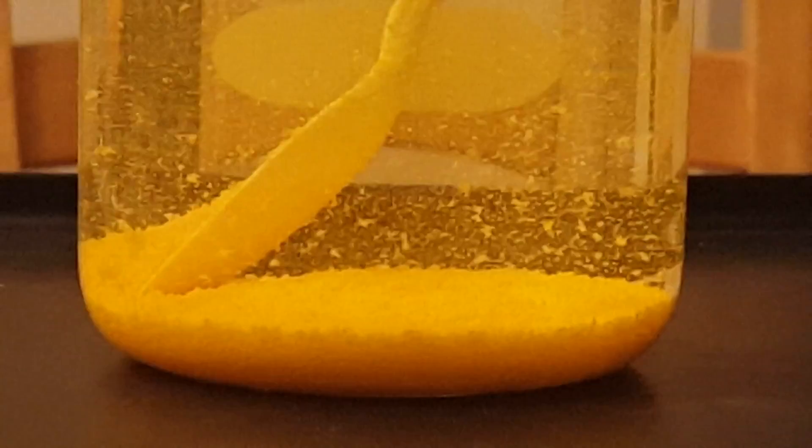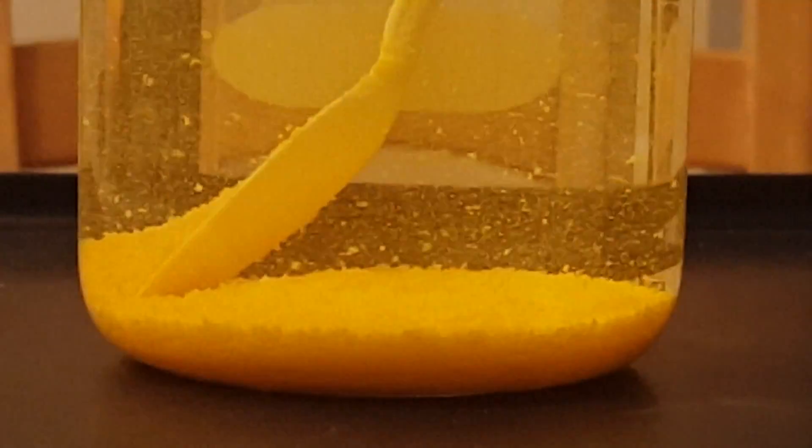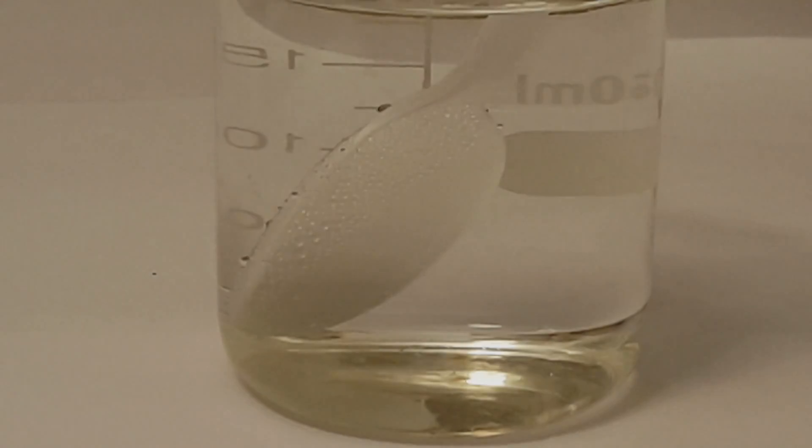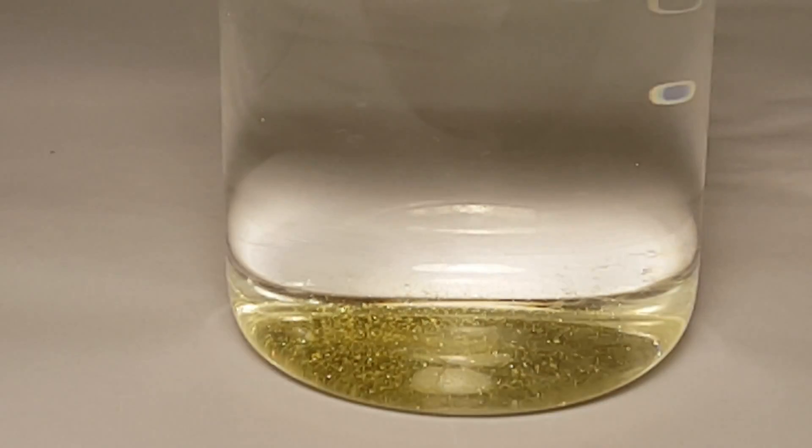So I ended up transferring the solution to a one liter beaker and filling it up to around one liter of distilled water. You will know when you've added enough water when at around boiling temperatures the entire solution goes clear.